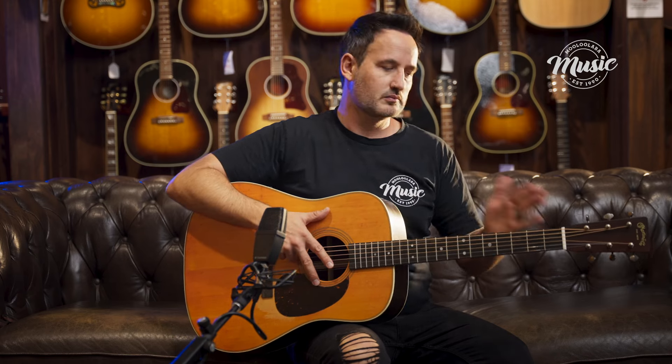Our neck is a mahogany neck with a really nice dark mahogany stain to it. We've got a true ebony fingerboard and ebony bridge as well. And of course in the bridge our saddle — we've got a bone saddle and a bone nut up here.